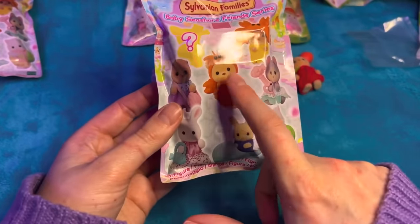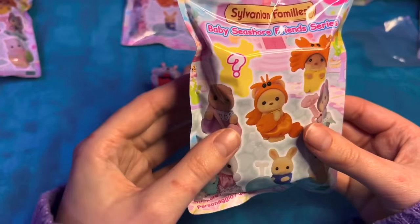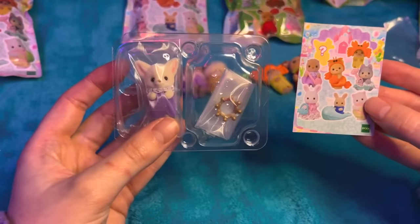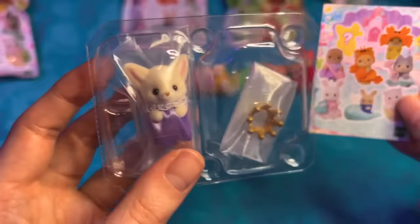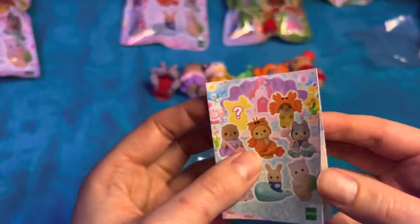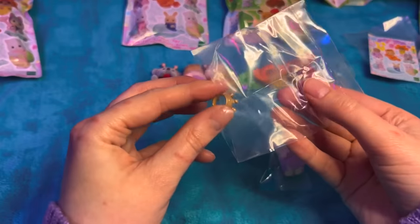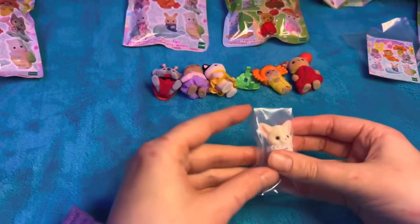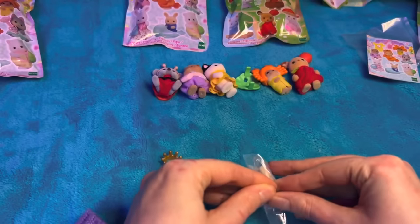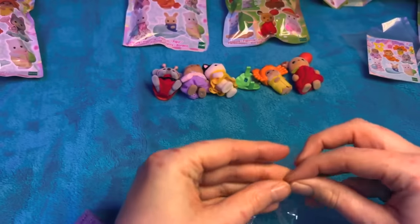I still really really want to get this one and this one, and of course the mystery - I'd love to see what that is. You guys, I think we've got the mystery again! That is not on the pictures, and I'm guessing that's the crown. Oh look - so cute! I can't get the crown on. So cute! Is this meant to be like a fox? I don't know - wait, this is the ocean set.